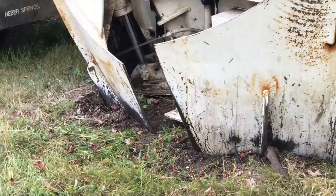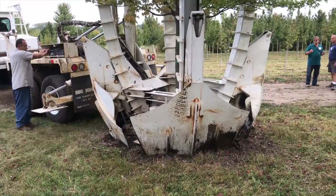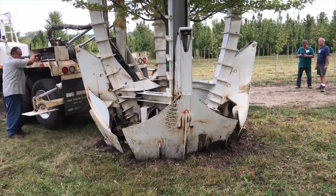We're at Grow Enterprises of Union, Illinois. We had about 40 to 50 tree, nursery, and landscape folks along for the day-long tour. This was our first stop of the day, and it was quite an opportunity to see this tree spade in action.